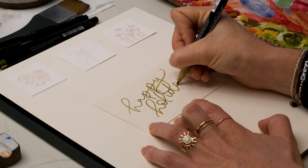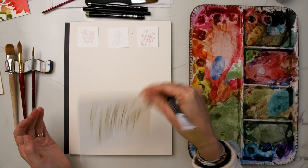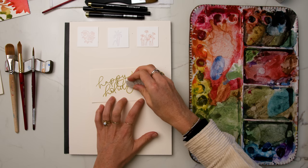When you're using a pointed pen calligraphy pen, you add pressure to make it thick. But for fake calligraphy, I'm going to wait for this to dry and then shade in on the down strokes to make it a little bit thicker. Before I do that, I'm going to erase my pencil marks once that's dry — we don't want any smudges.